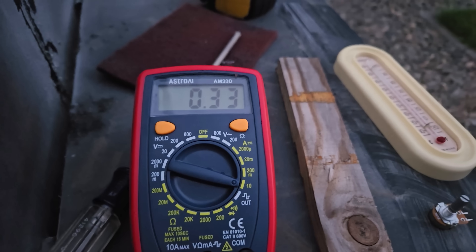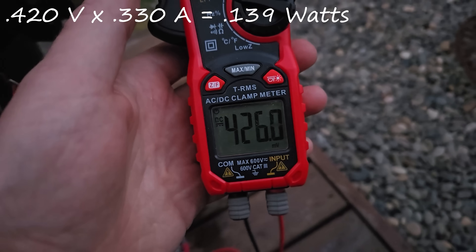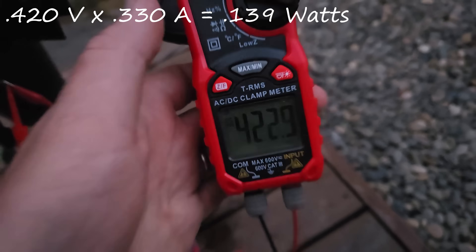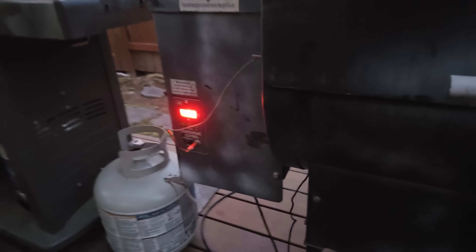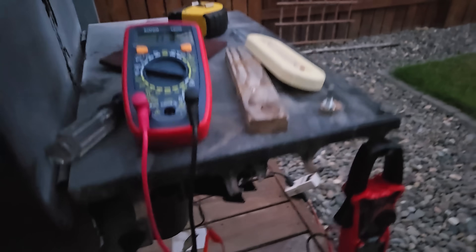I cheated a bit — I put some ice on the cool side, and we're up to 330 milliamps and well over half a volt, so we're doing well over a tenth of a watt. But obviously it's cheating, just maximizing the temperature differential. Combined with it being evening and around 75 degrees outside and the grill maxed out at 400 degrees, the temperature differential drives a lot more power, as you'd expect.